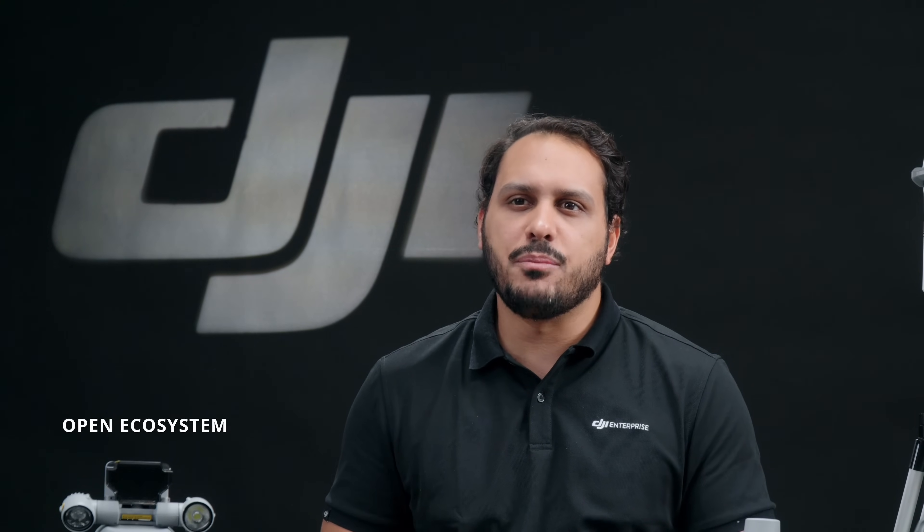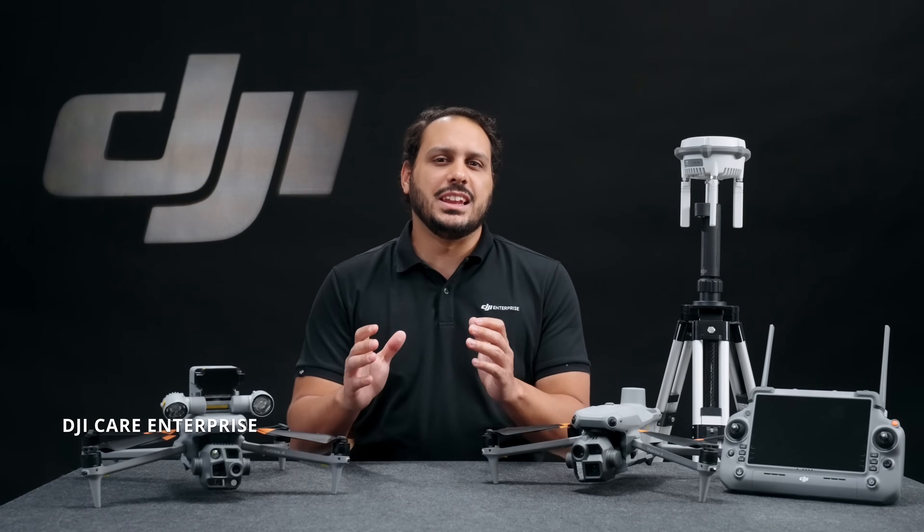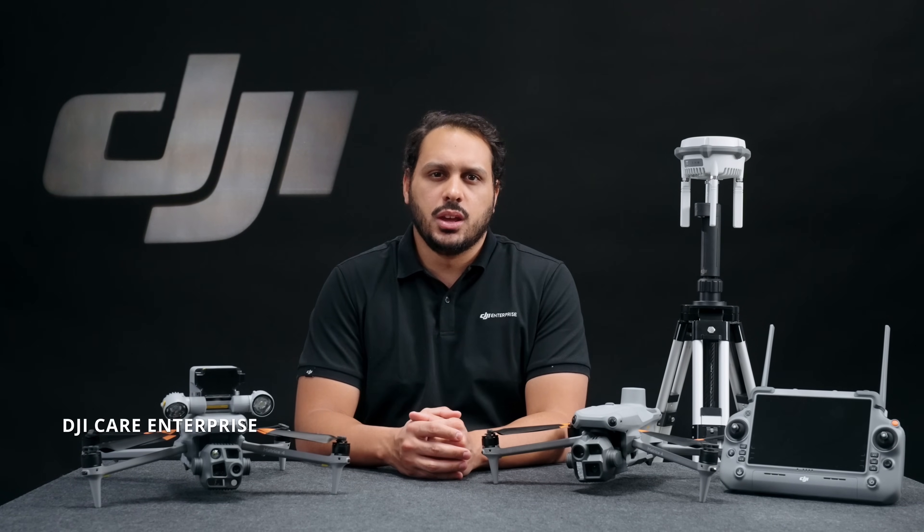We understand the need of our users for customized and tailored solutions. That's why, as we have been doing with previous enterprise solutions, the Matrice 4 Series also integrates further SDK capabilities including payloads, mobile apps, AI development for intelligent features, Terra and Cloud API. With the purchase of a DJI Matrice 4E or a DJI Matrice 4T, you will enjoy DJI Care Enterprise Plus or official extended warranty service for the first year. You will also get a one-year Terra license with the purchase of a Matrice 4E and a three-month Terra license with the thermal version.